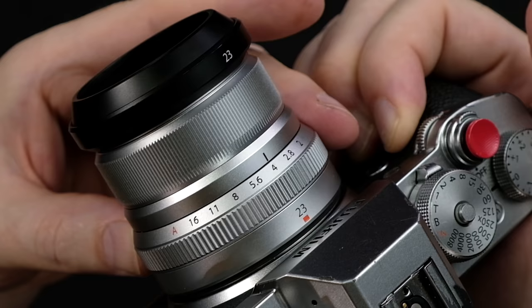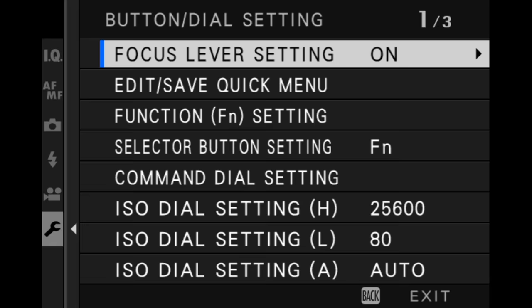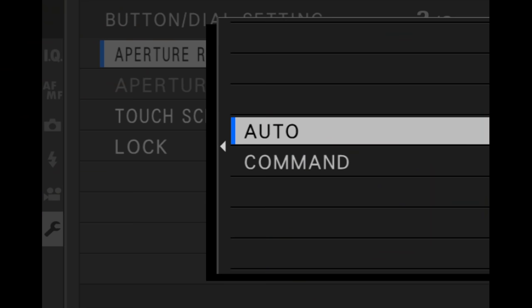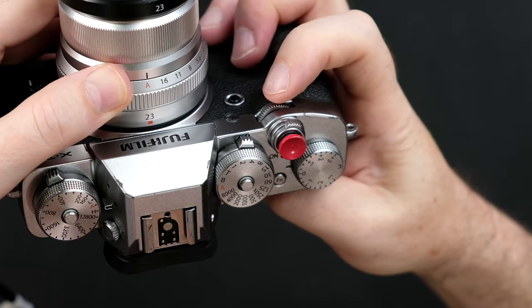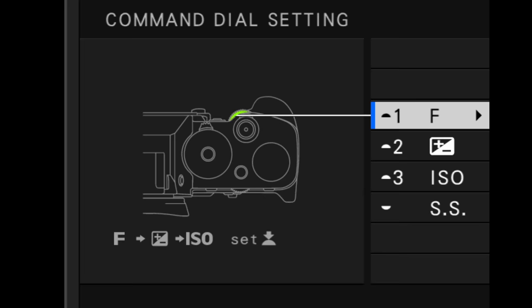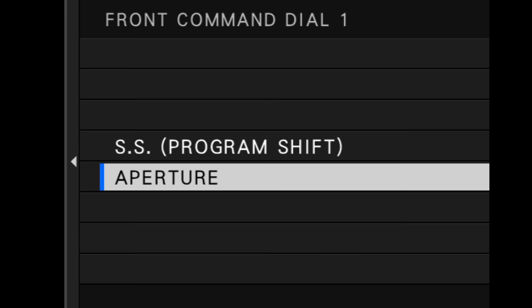Suppose you don't want to use the aperture ring on your lens and instead want to control your aperture using the front command dial on the camera. All you need to do is set your aperture ring to A for automatic, and in the button dial setting — aperture ring setting — it's normally set to auto. That's the default behavior. Change it to command, and now you can use the front command dial to change the aperture setting. If it's not working for you, press and hold down the front command dial until you see the menu, and make sure that you've got aperture selected.